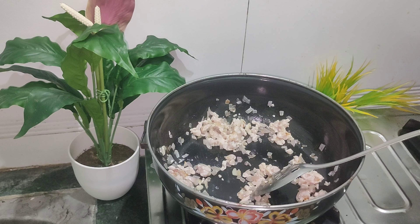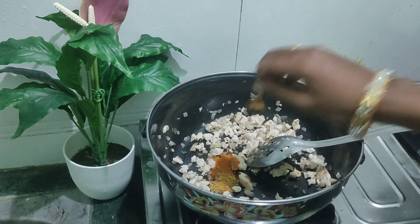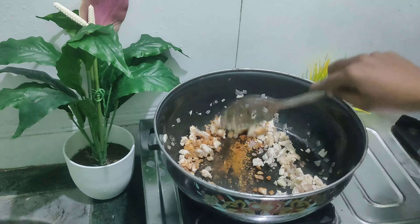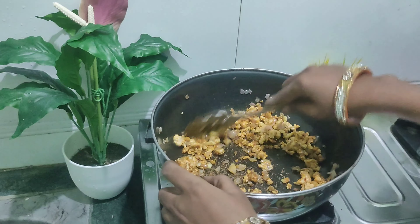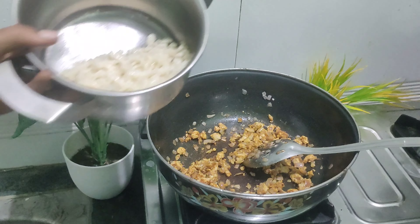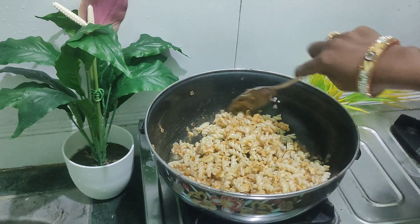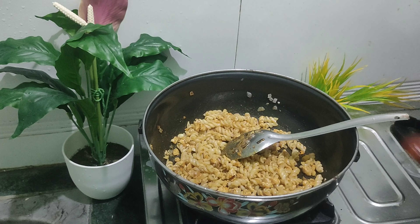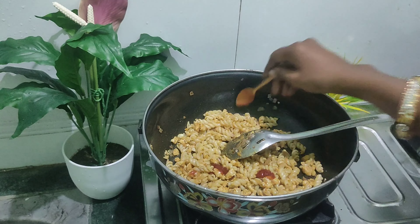Now we have to make the masala. 1 teaspoon of garlic, 1 teaspoon of chat masala, 1 teaspoon of garam masala. We will add 2 teaspoons of garlic and 2 teaspoons of tomato.